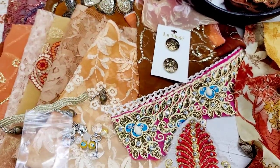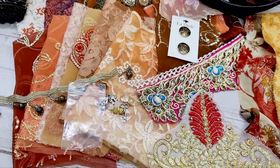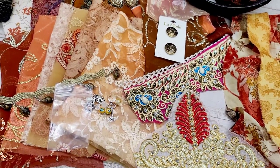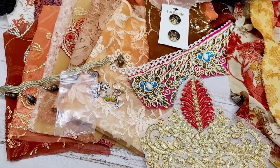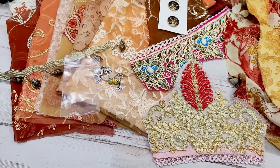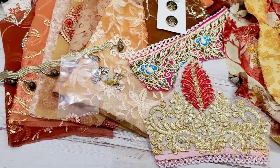Each one will have a button pack by La Mode. They will be a gold, bronzy look because the theme here is a beige, brown, orange, creamy type of theme, which I've never done.